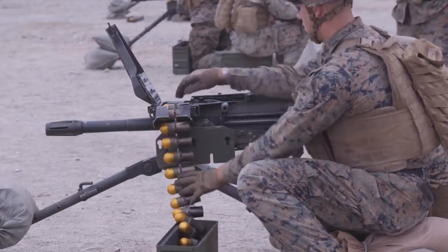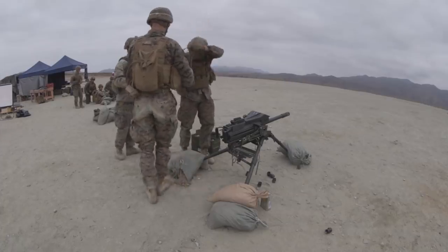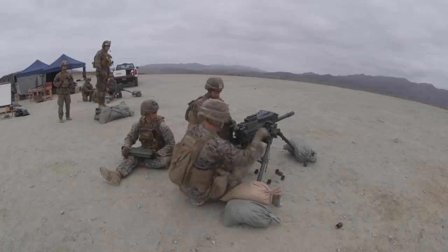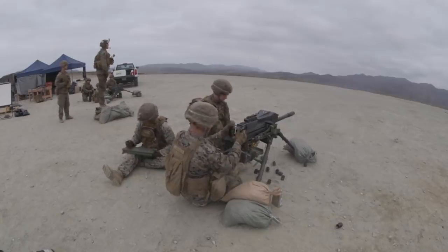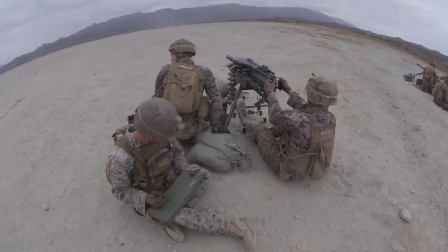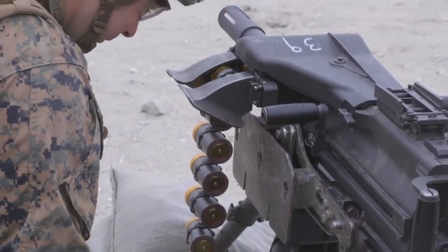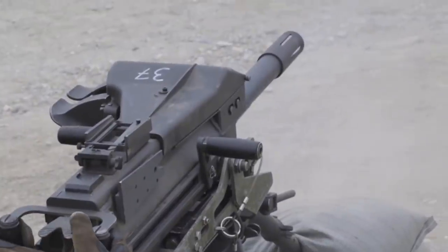The grenade machine gun has been a dominating weapon system on the modern battlefield. From the incredible Mark 19 40mm system from the west, which we see in this footage, to the AGS-30 from the east, they provide huge amounts of close-in suppression and firepower to mounted and dismounted troops. Many have asked me: do you think they should make the rounds larger? Is the 40mm enough? It is a rather interesting question, and one I've asked myself. I've first-hand used the Mark 19 grenade launcher, known as the GMG, in the British Army, and it's an incredible bit of kit. I was always amazed at how quiet it was when you fired it and the little to no recoil it produced.